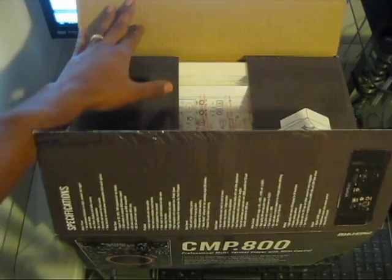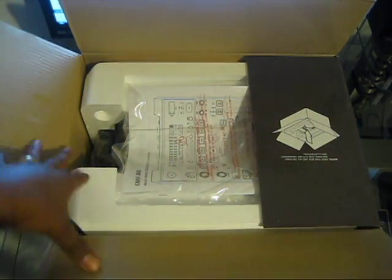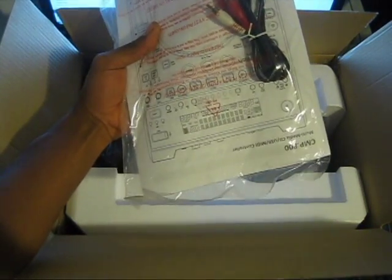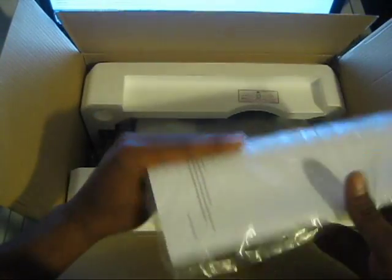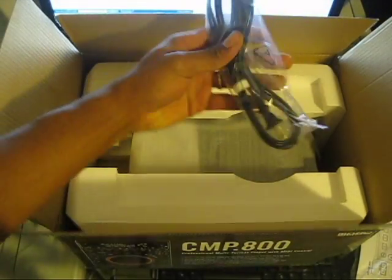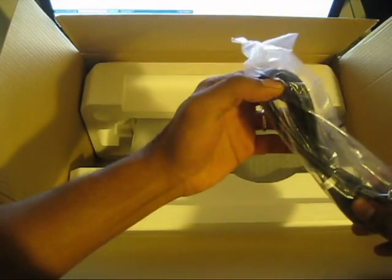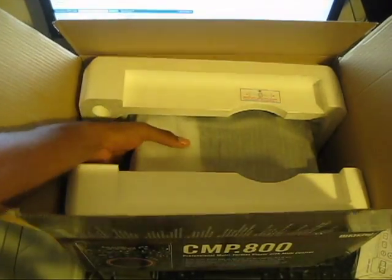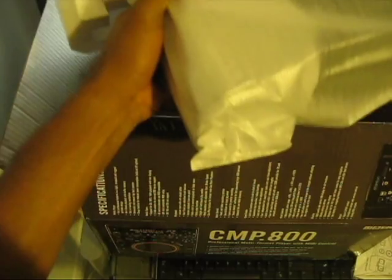I just cut the box open on top so you guys can see exactly what you're getting with a brand new CMP800. Right off the top we have a user manual and an RCA cable. Also in here is a standard power cable, and then we have the unit itself.